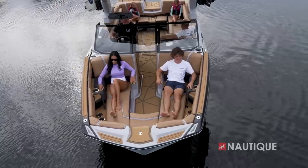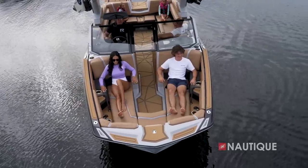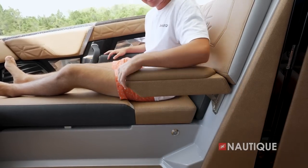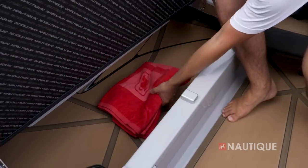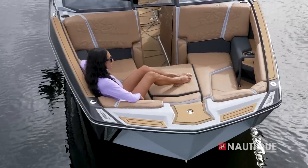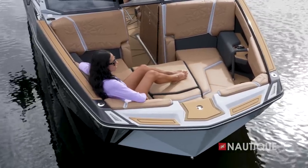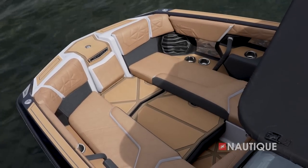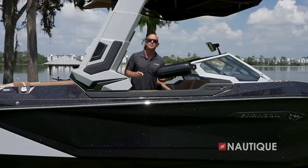The G25 Paragon has a luxurious bow design with more space than ever before and seating for up to four people. With armrests all around including interior flip-ups, there are eight cup holders as well as storage underneath both seats on port and starboard. You can also opt for our bow filler cushion — a great way to complete the lounge, and with it flipped upside down you can walk from stem to stern without ever stepping on your upholstery.